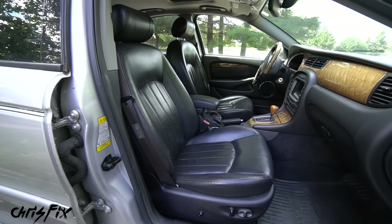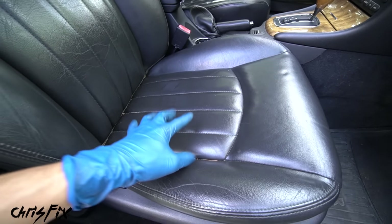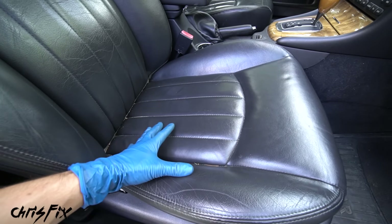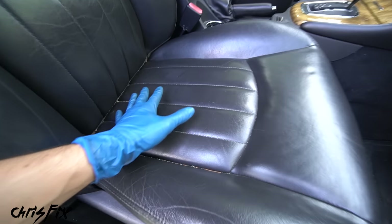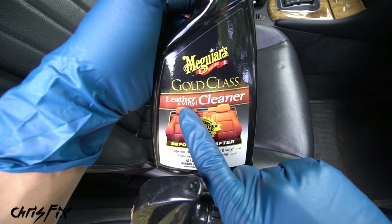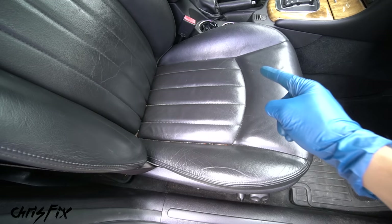Now let me show you how to clean leather seats. The most important thing to understand is that 99% of the time in your car you'll have coated leather seats - they add a vinyl or plastic coating over the leather for protection and low maintenance, since raw leather needs a lot of care. So in most cases we're not cleaning the leather, we're cleaning the coating - and that dictates your products. You want a leather and vinyl cleaner and conditioner because that coating is vinyl.